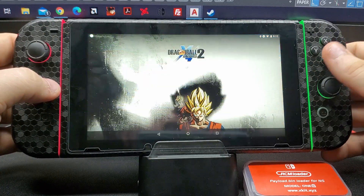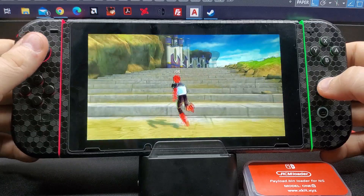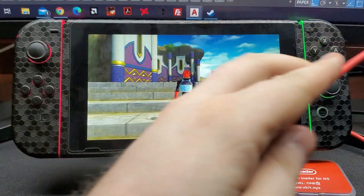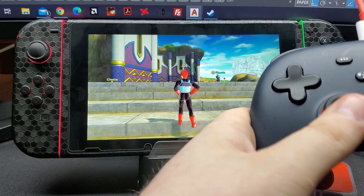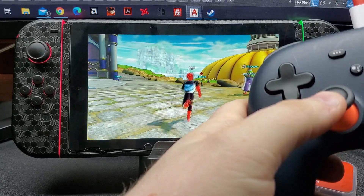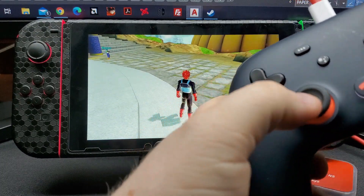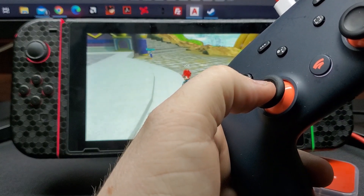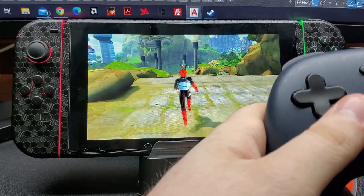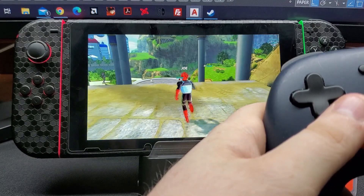There are other games that we could play — Dragon Ball Z is just one of my favorites. I did say I was going to show you guys the Stadia controller working, so let's pop that in here. As you can see, this is my Stadia controller, just plugged straight into the dock, and it is working just fine as you can see.